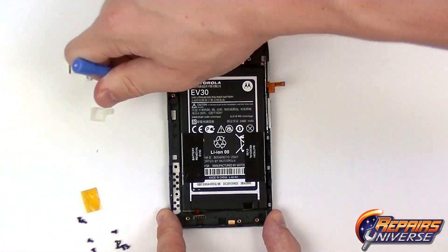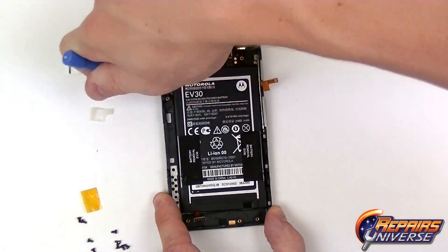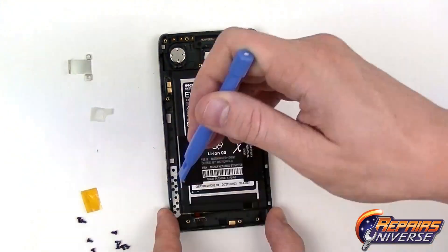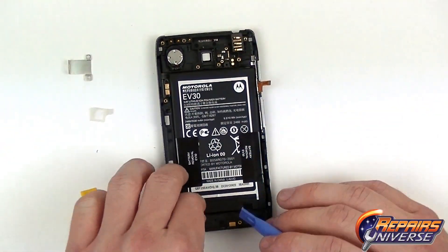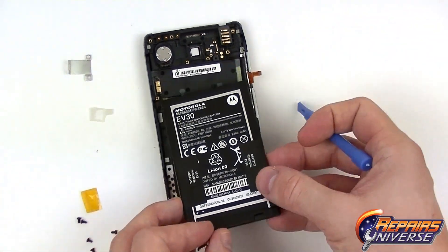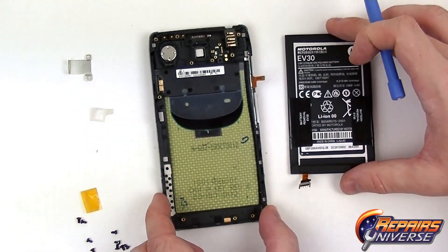The next step is removing the battery. To do this we're going to use the Safe Open Pry Tool and begin working our way around the battery. It is held in place with very strong adhesive, so take your time — you do not want to bend the battery in any way or cause any damage to it. Get underneath it, and once all the adhesive is released the battery can then be removed and replaced.